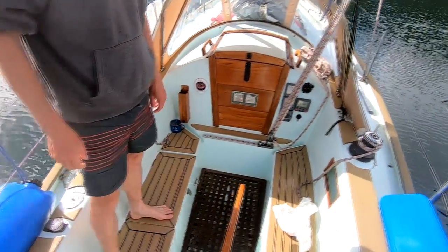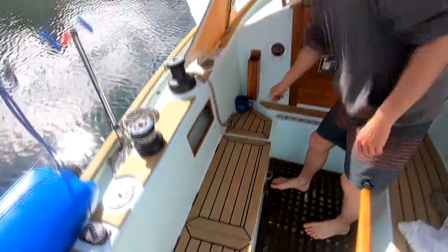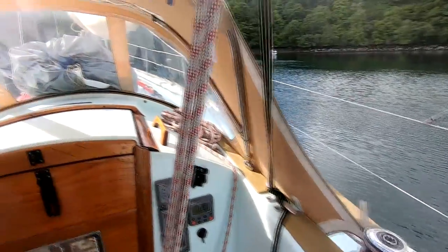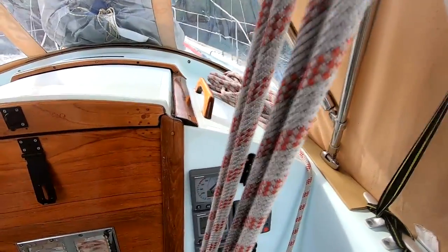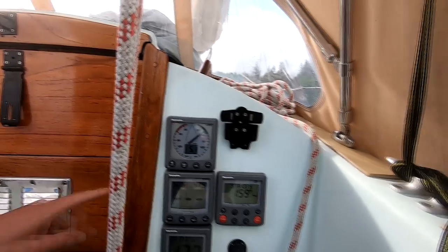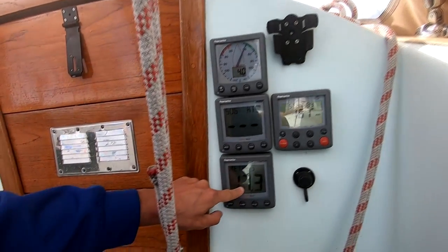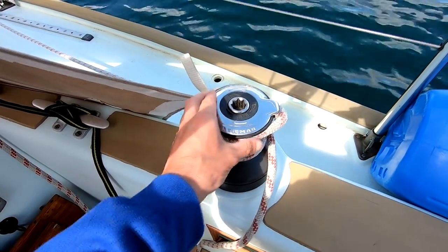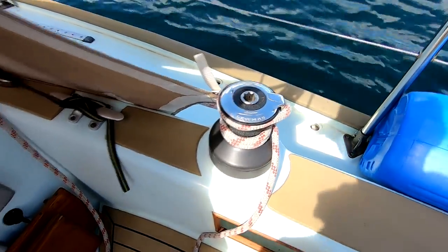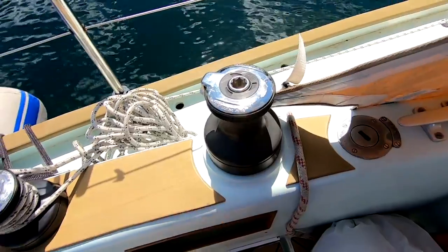This is our cockpit. The flooring is synthetic teak wood. We've got two rope pockets, one on each side, to store ropes in. On the port side we've got a good old-fashioned compass, and on the starboard side we've got a Raymarine T60 system with wind speed, true and apparent wind, speed over ground, speed through water, and auto helm. On the starboard side we've got a Lumar two-speed self-tailing winch, and on the port side an identical Lumar two-speed winch for roller furling.